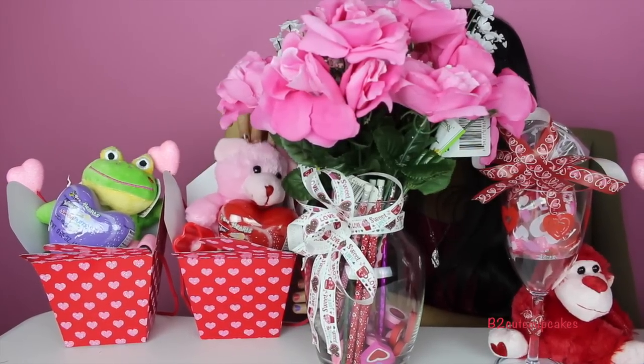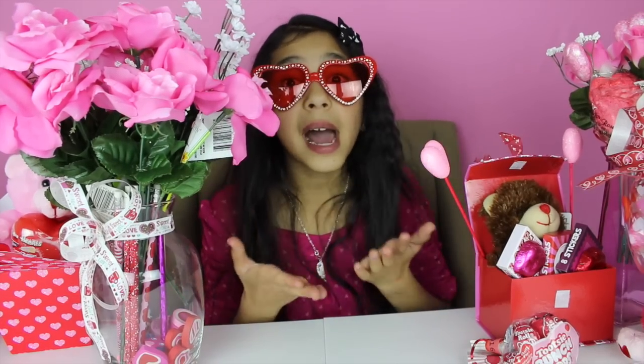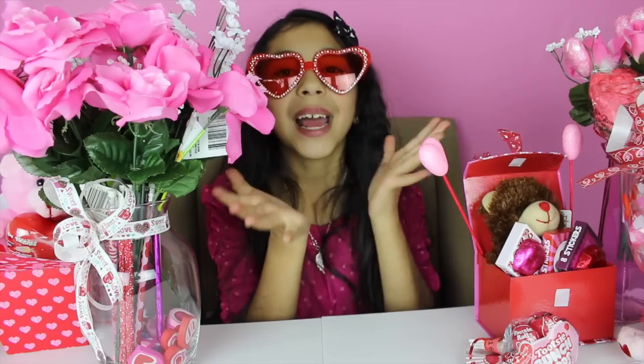For our last DIY we got our little boxes with our frog with a kiss and a pink teddy bear. Well guys, that's all for today — don't forget to subscribe, like, comment, and share! I just wanted to make a huge announcement: thank you so much because I just reached 200,000 subscribers! I'm so excited. Thank you so much — it's only been a year and a half and I already have that many subscribers. Thank you to all my subscribers, and I hope you have a happy Valentine's Day — love you!